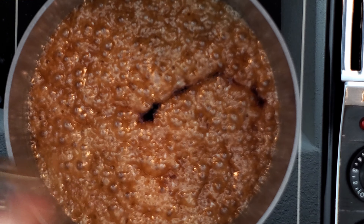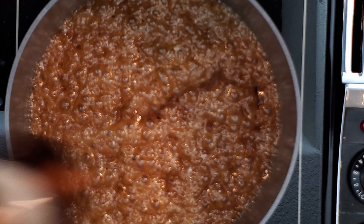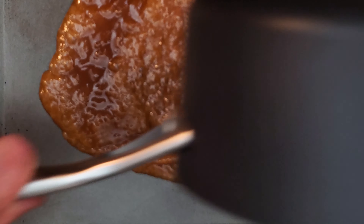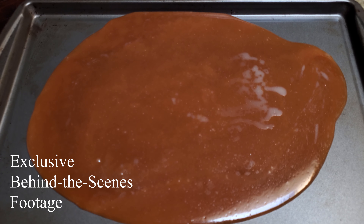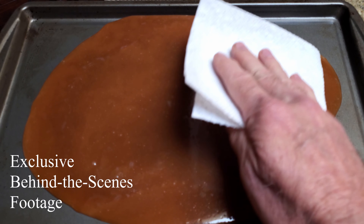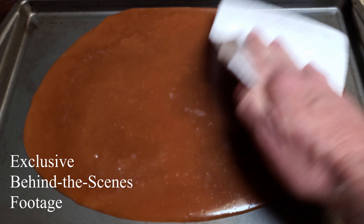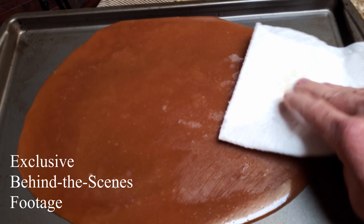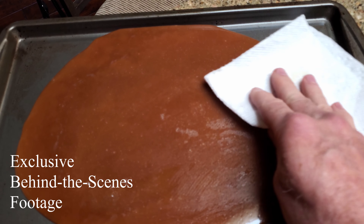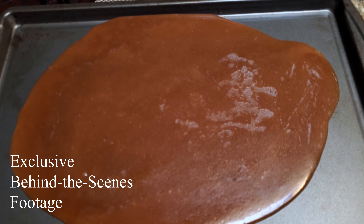Once you've reached the hard crack stage — well, your candy, not you. If you've reached the hard crack stage, please seek help. Anyway, remove your pan from the heat and add vanilla and salt. Be careful when adding the vanilla as it may spatter. Pour it onto the prepared cookie sheet. You can either spread it evenly or just let it do its own thing — it doesn't need to go all the way to the edges. Even after all my hard work, my toffee separated just a little bit, but we're just going to blot this a little bit and pretend that never happened. This is all going to get covered up, so nobody's going to know — it'll be our little secret.